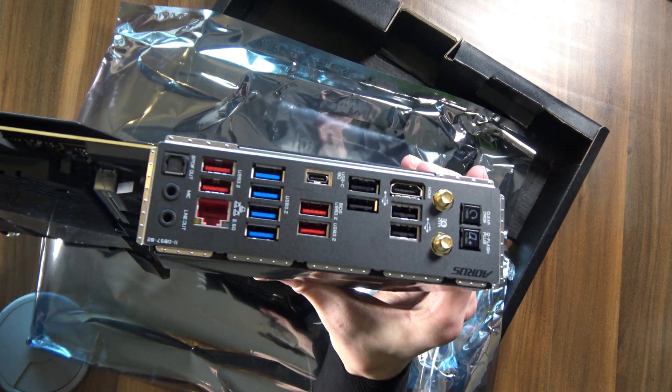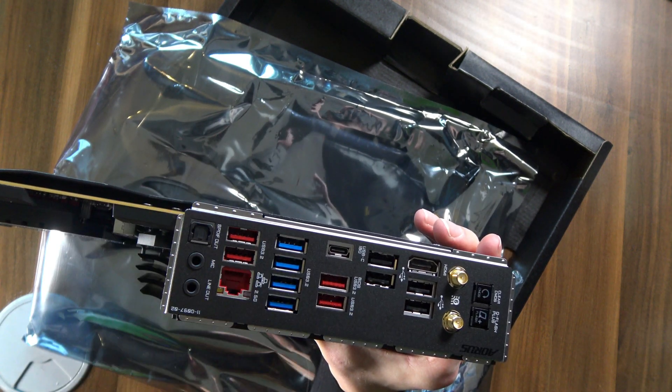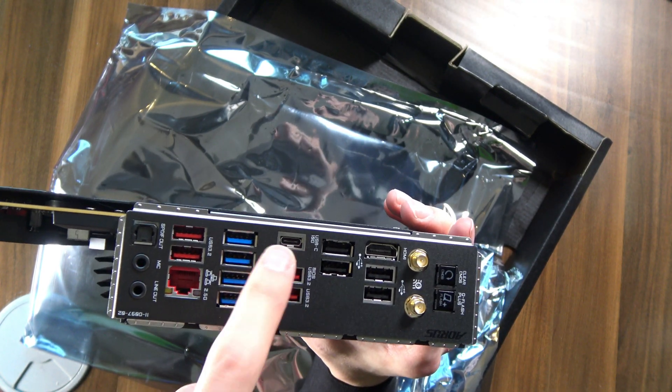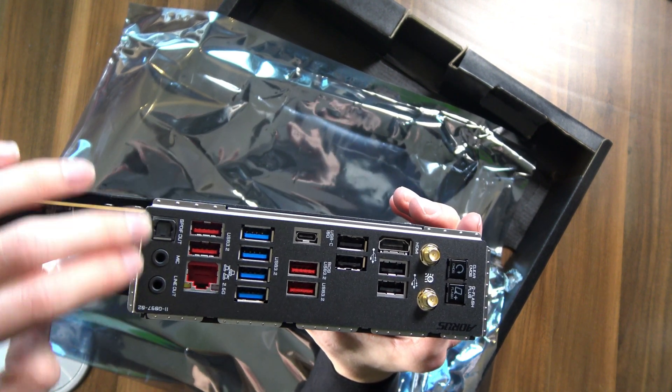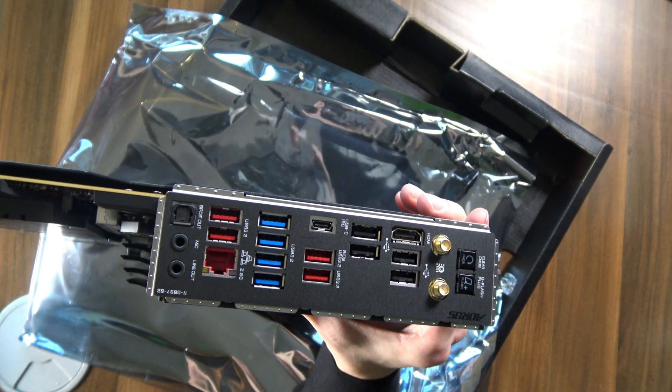The rear I/O, as you can imagine, is pretty fantastic — it's Gigabyte, after all. You have so much USB Type-A; in fact, a whopping 12 USB Type-A ports. Not to mention, finally, I'm going to get integrated USB Type-C, which I don't have on my current motherboard. But look at this — only three audio jacks, one of them being Optical S/PDIF.